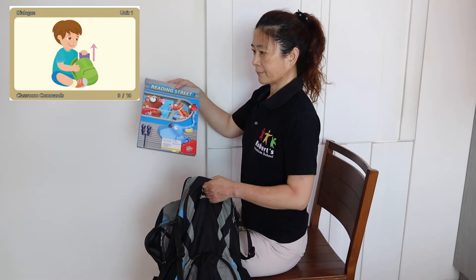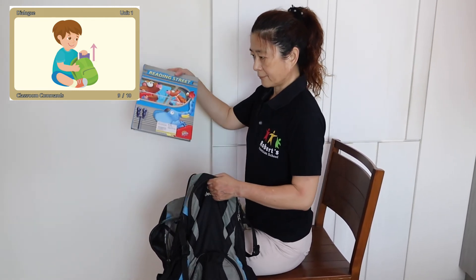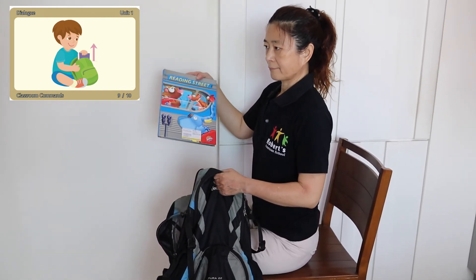Take out. Take out. Please take out your book. Thank you.